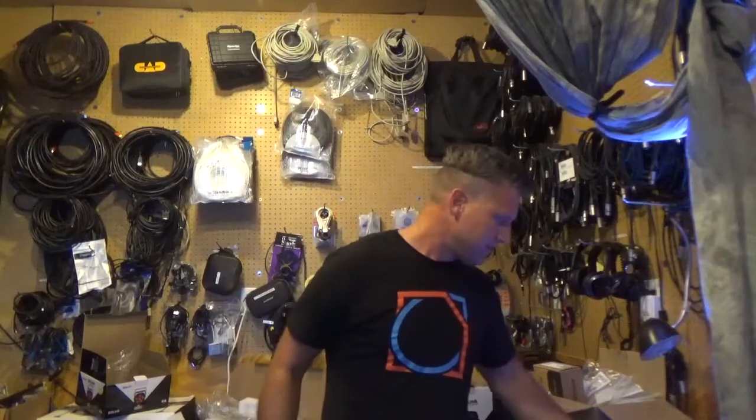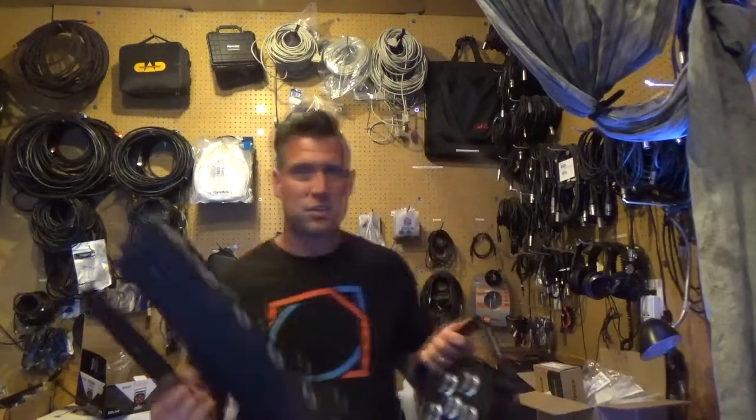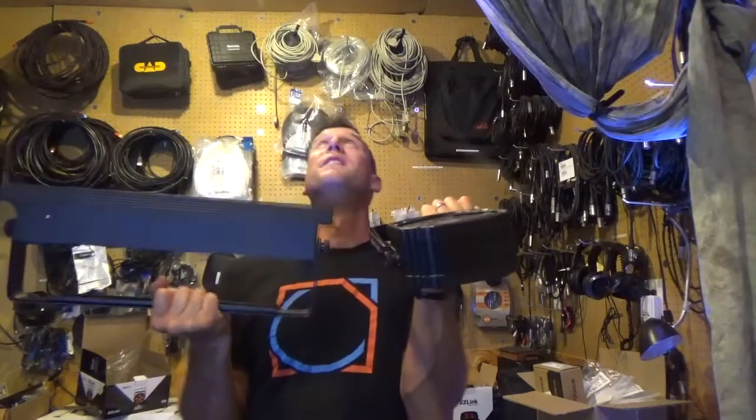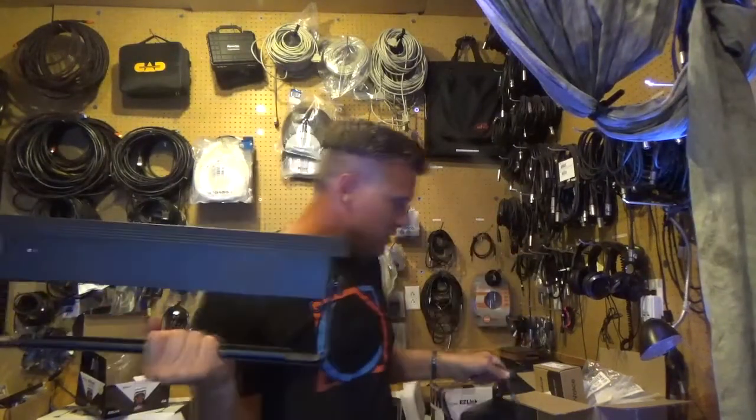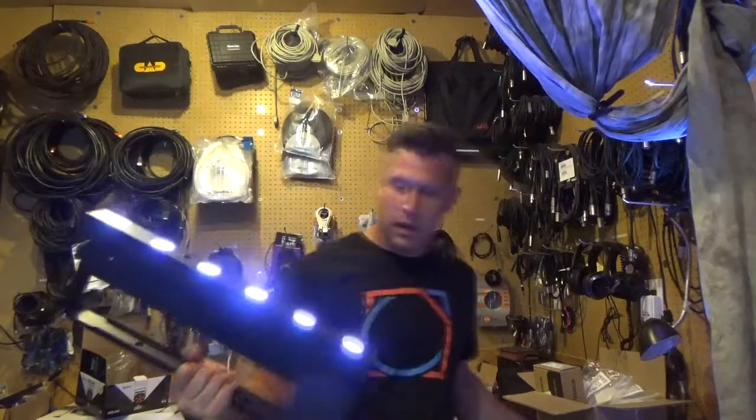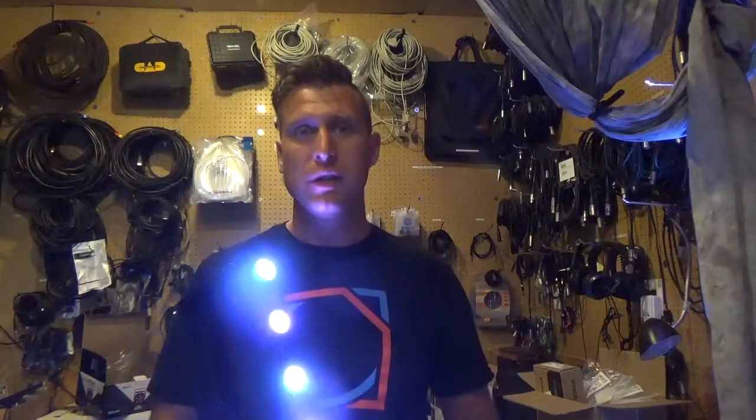This light is going to be much different than what this light is going to be — because this one's going to give you a much narrower beam, while this one's going to give you a nice spread of light, just because they are actually built into a linear style.